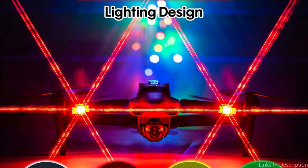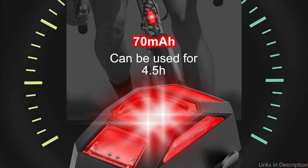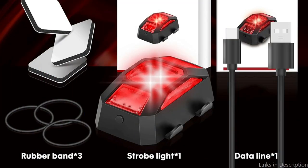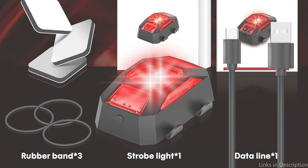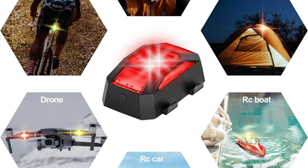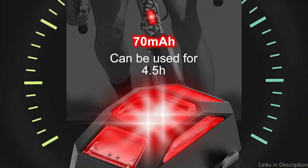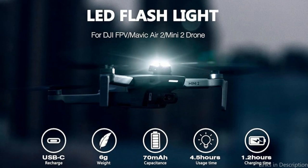You may switch between four colors — white, red, yellow, and green — and three flashing modes — fast flash, strobe, SOS, and continuous light — by pressing the button. There are three different lighting modes available with the Tomat strobe light: burst, flash, and ongoing. Because of its adaptability, you can alter the illumination to suit your tastes and the circumstances of your trip. This strobe light can be used to provide either continuous light for optimal visibility or irregular flashes for extra attention. Installing the Tomat strobe light is simple — just use the adhesive tape that comes with the packaging to attach it to your drone, and you can start flying.